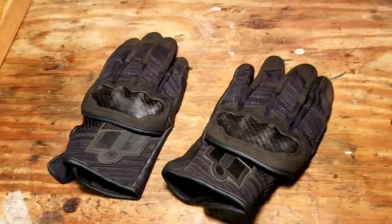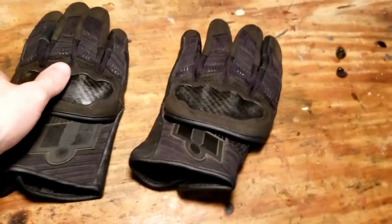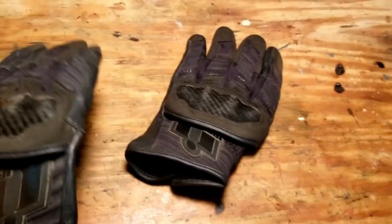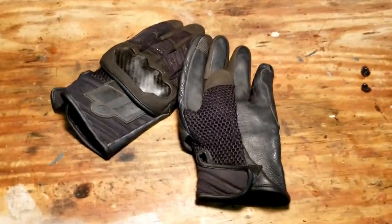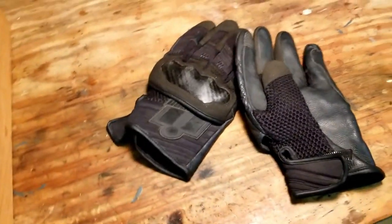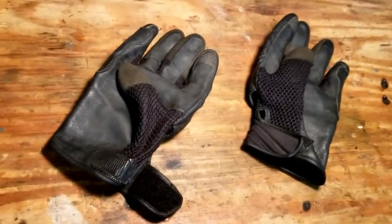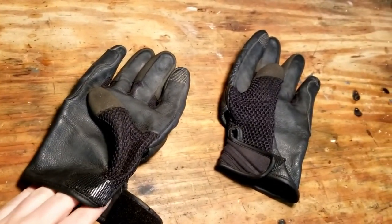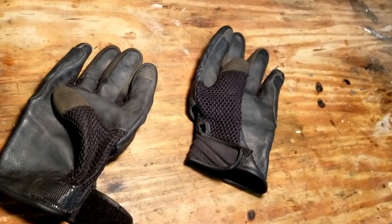This is my quick review of the Icon Overlord gloves. They do come in better condition than what you see here. I used these for military training so they're a little beat up. I've also used them on my motorcycle a little bit — they're not my main glove. I don't think they offer as much protection as my main glove does.